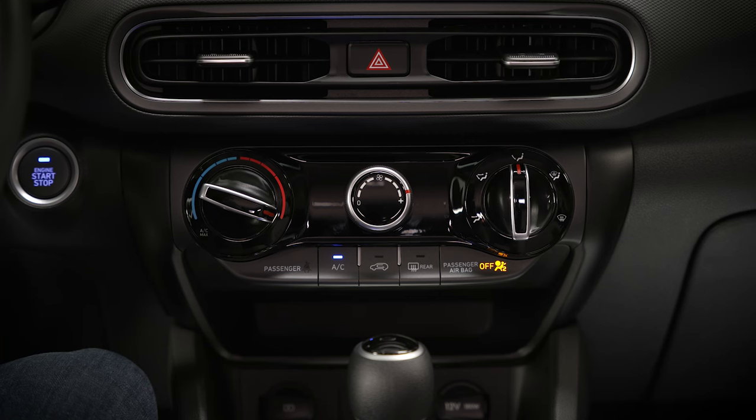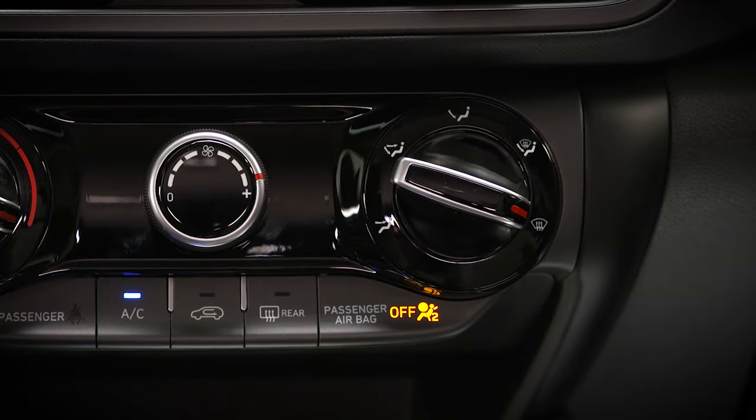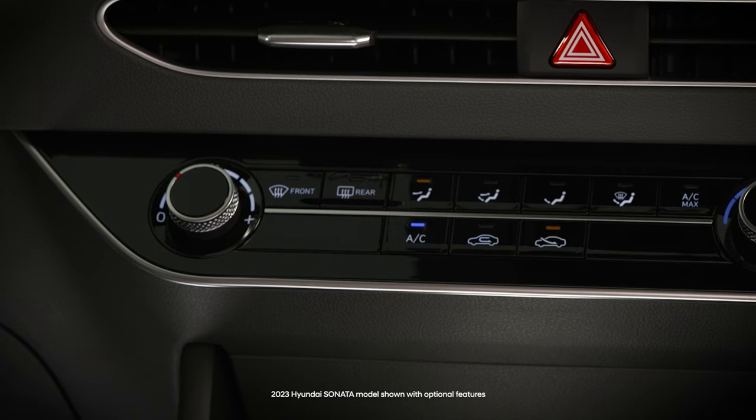On vehicles with dial controls for mode, turn the dial to the front windshield defrost position. On vehicles with button controls for mode, press the windshield defrost button.